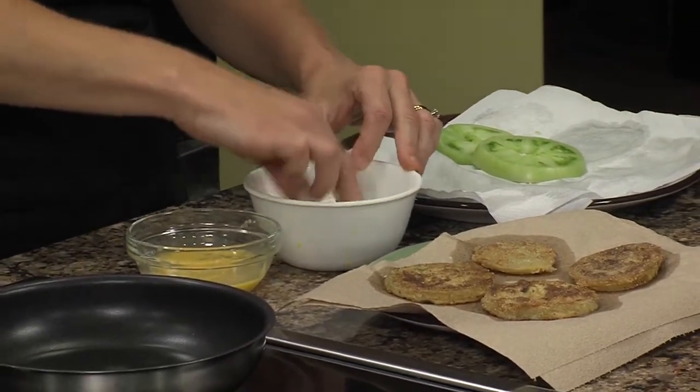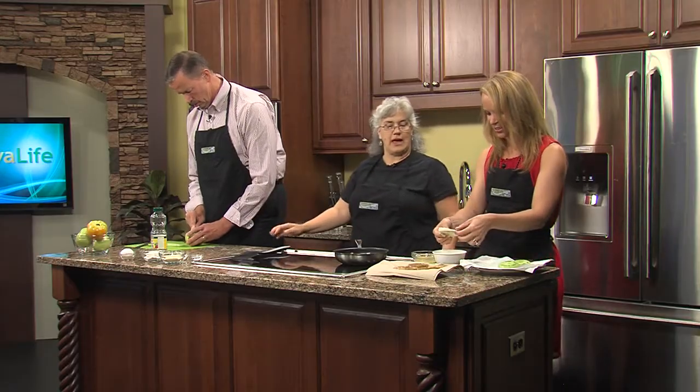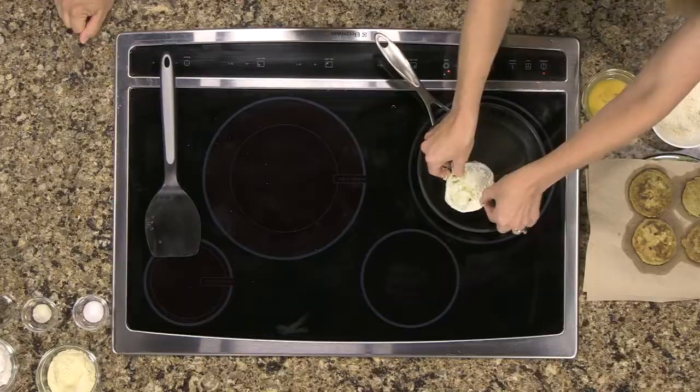How about Old Bay? I started saying you've got to put Old Bay in there. We put Old Bay in everything. Yeah, you can put Old Bay in it. Just go ahead and put it right in the center of that.